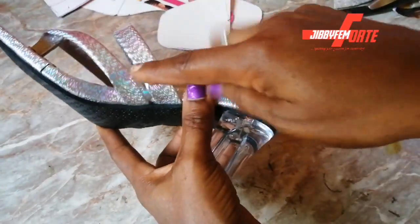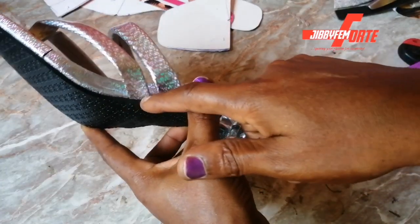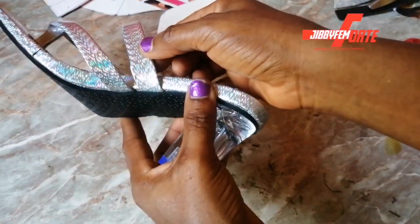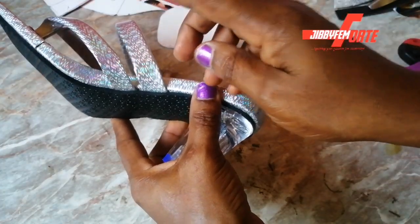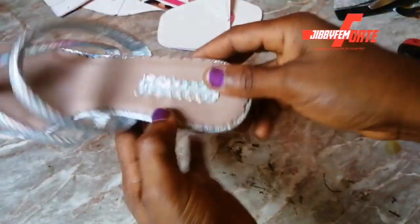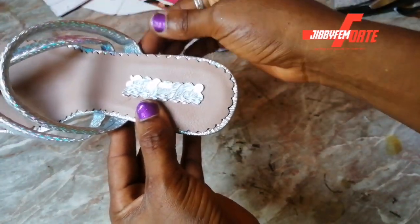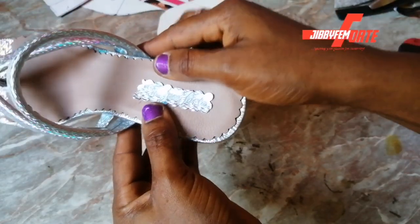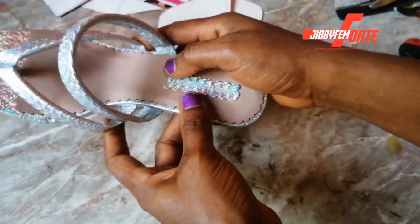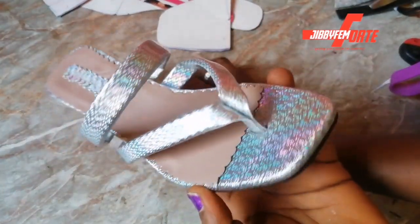If you notice mine, you'll find out that my pad didn't get as close to this place as possible — you can see it. But when you're working on your own, make sure you allow it to get close to this place, because you can see what it's showing because of that gap. Ensure that it's close so it doesn't in any way make the shape look funny. But when it's on the feet, it's definitely super beautiful.